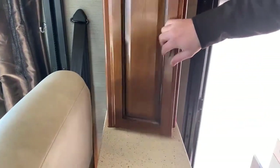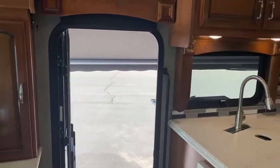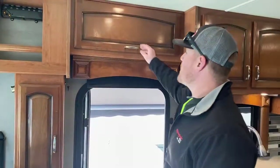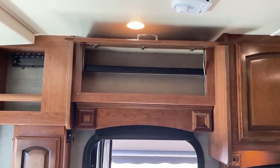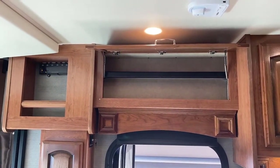So the level monitor will give you the tank levels of your black, gray, fresh, and propane tanks. You have a 28-gallon propane capacity, a 77-gallon fresh water capacity, a 60-gallon gray water capacity, and a 32-gallon black water capacity. Right above the door is a nice little storage area for things you're going to grab quickly as you walk out.